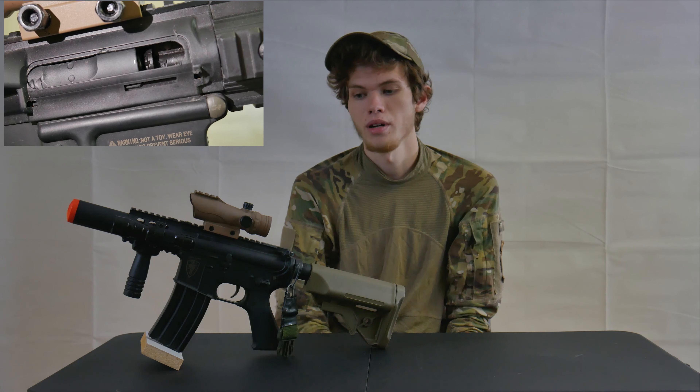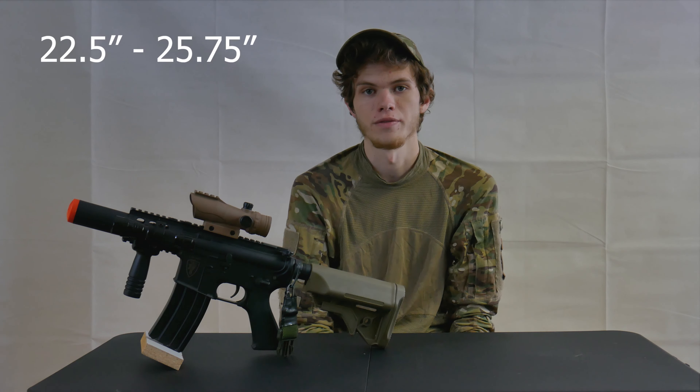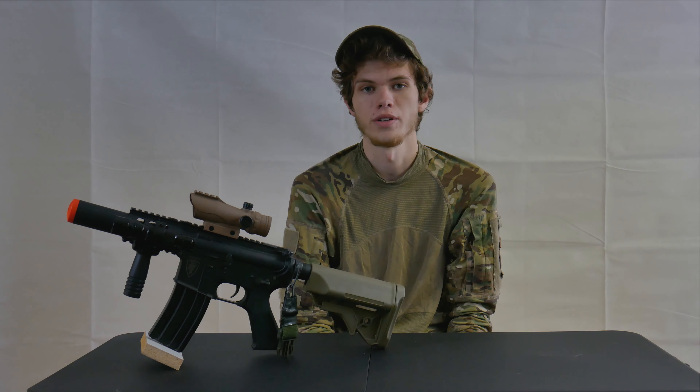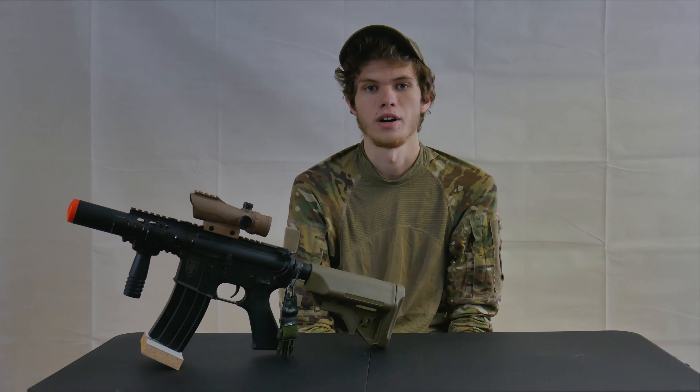Including this built-in suppressor, this gun is only 26 inches long with the stock fully extended and only 22.5 inches with it fully enclosed. It says it shoots about 315 out of the box, but when I tested it, it was close to 320 or 330 feet per second, and that's just perfect for any CQB fields I know in Colorado.